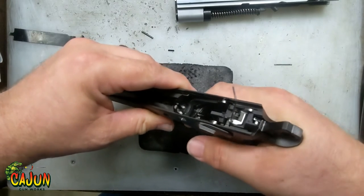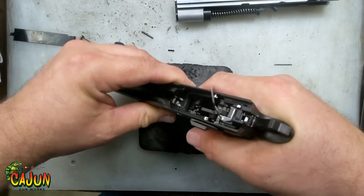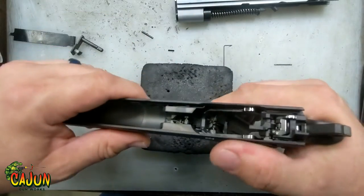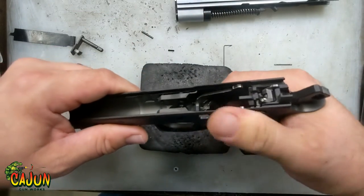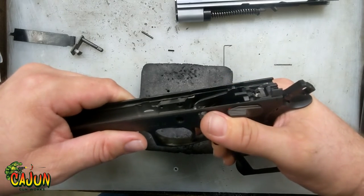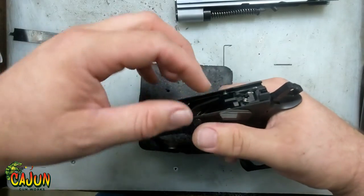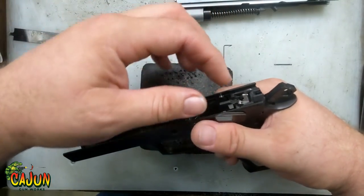With the safety on, it still doesn't allow the hammer to fall. That is all there is to it. You just want to make sure that your safety will flip on and off really smooth. If you do it real slow and feel that catch — that's that nub pushing up on the sear — you want to back that screw out just a little bit more.